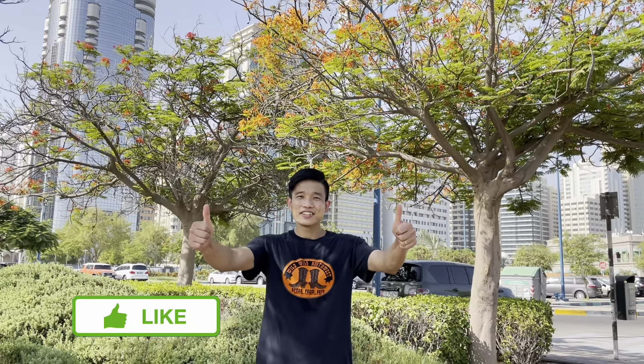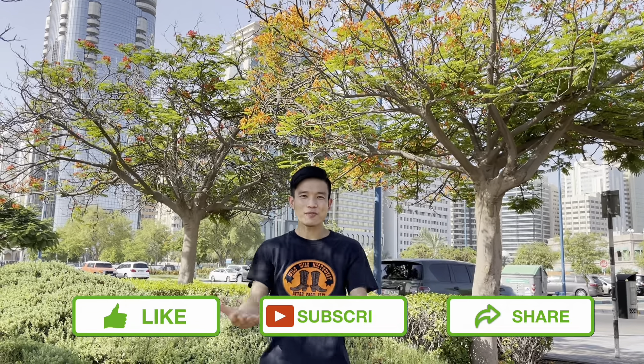Thank you for watching my videos. Please like, share, and subscribe to my channel. God bless you all.